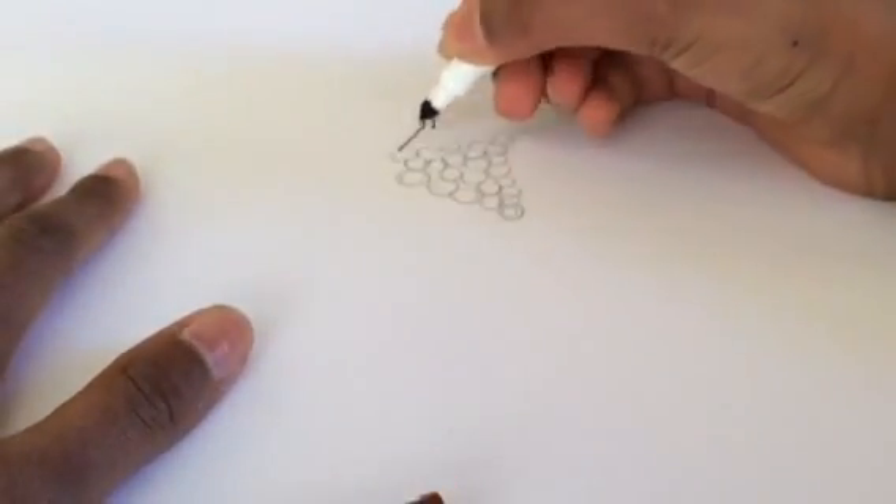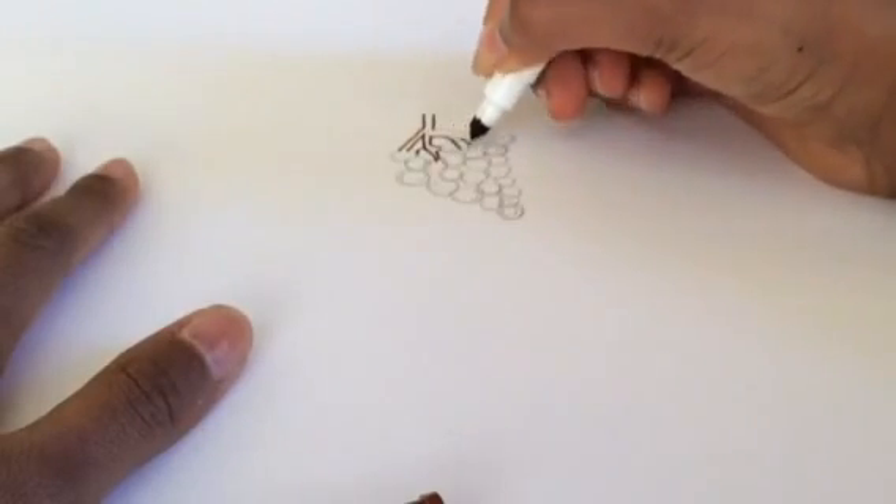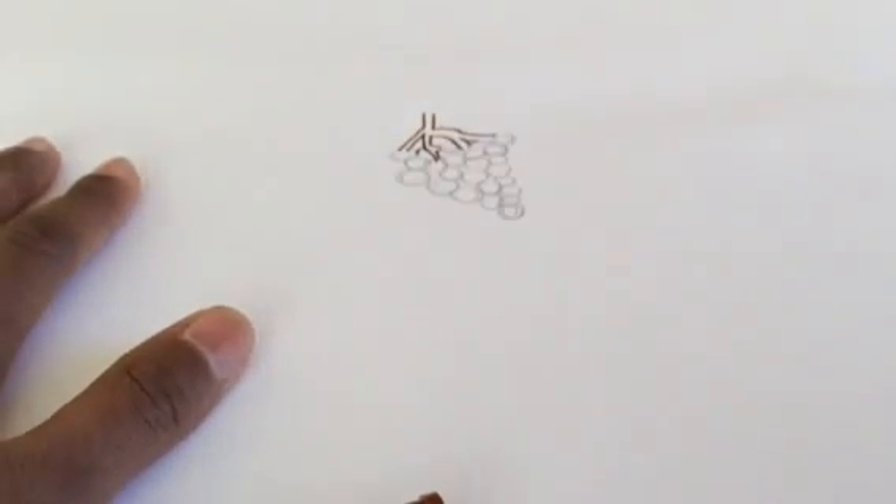Now, with your light brown and green, color in the inside of the grapes. Then take your dark green marker and outline all those little circles that you have to represent your grapes.